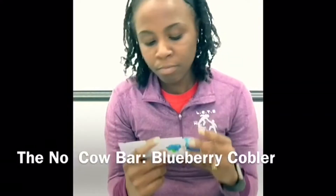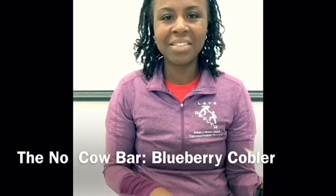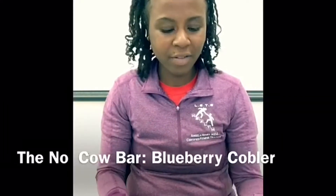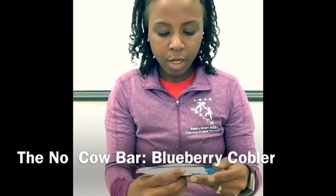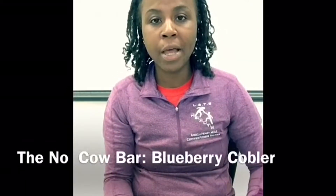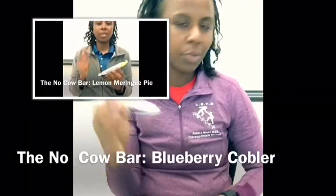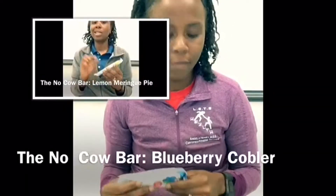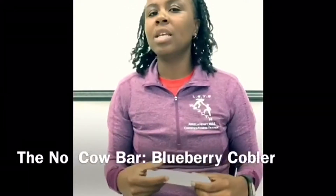The ingredients sound fine — they sound average, pretty normal for a protein bar, pretty similar to the other No Cow bar, the lemon meringue from the last video. So I'm going to give this one a three also. It's just average.